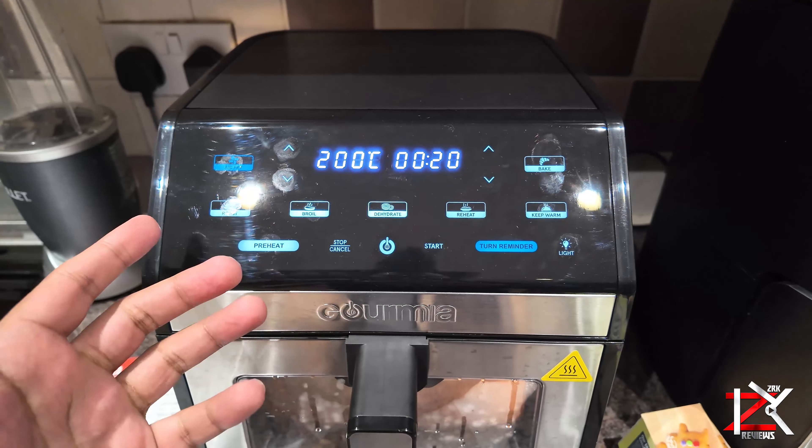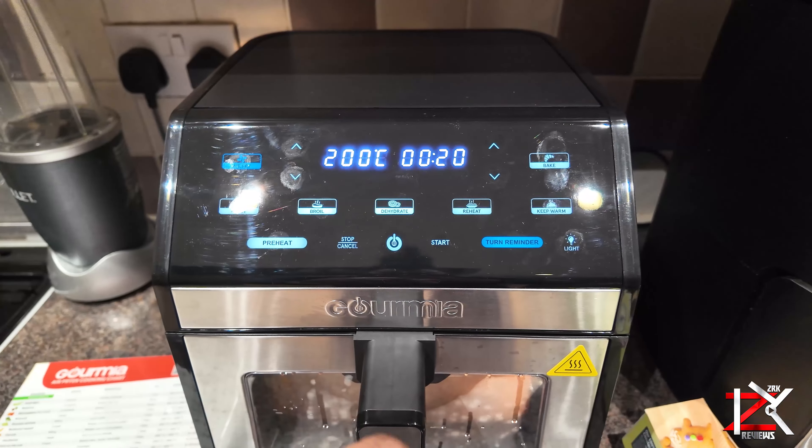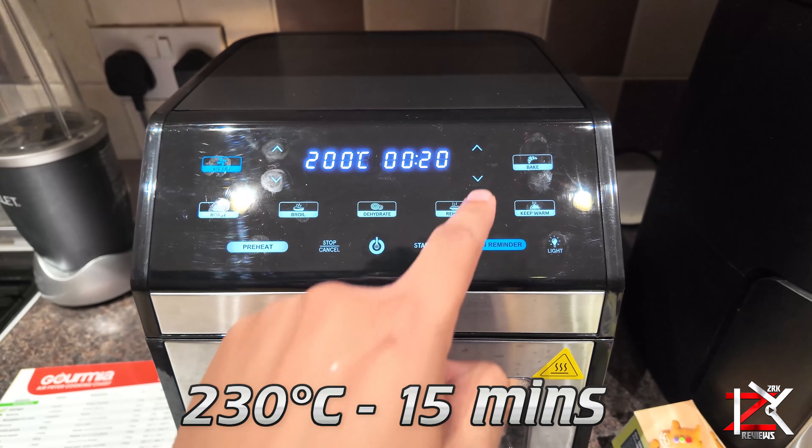I'm not going to preheat the air fryer, so I'll take that option off. Select 230 degrees Celsius for 15 minutes.